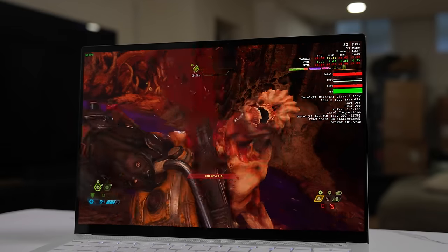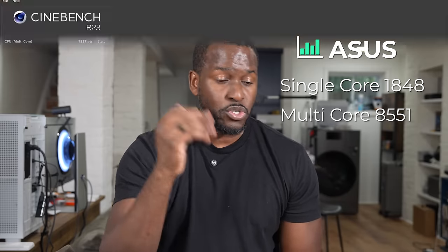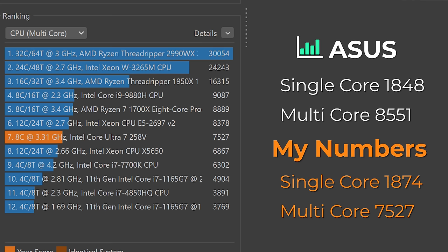But what about raw benchmarks and gaming? We love to game on devices you shouldn't be gaming on — that's one thing we do on this channel. We went ahead and did our Cinebench R23 benchmarks. Asus gave us the scores we should be expecting, and our single-core scores pretty much matched. Our multi-core scores were a little lower, but honestly that is impressive. I've seen rumors — nothing official — that the new Intel Arc integrated GPU on this processor should be comparable to a GTX 3050. To me, that's impressive.